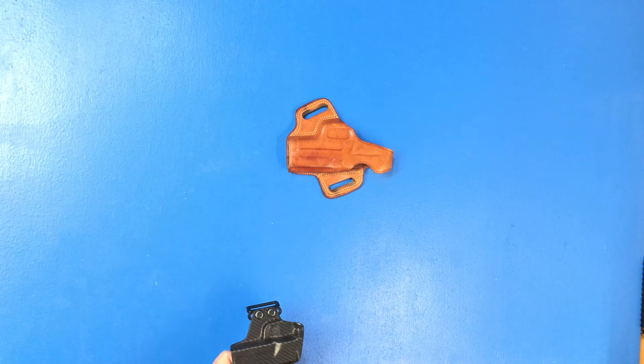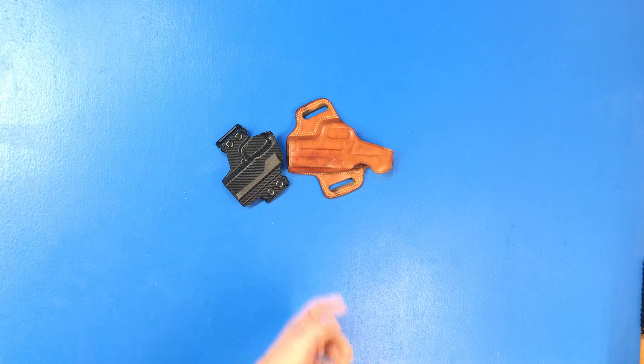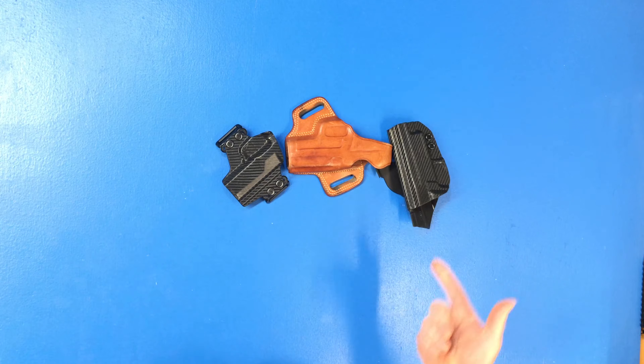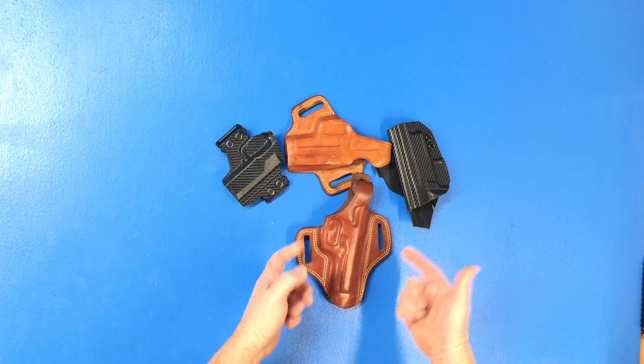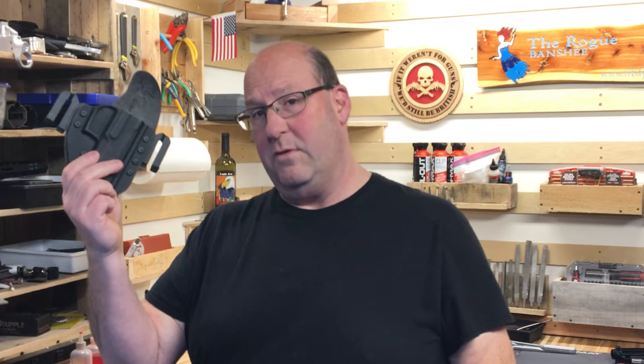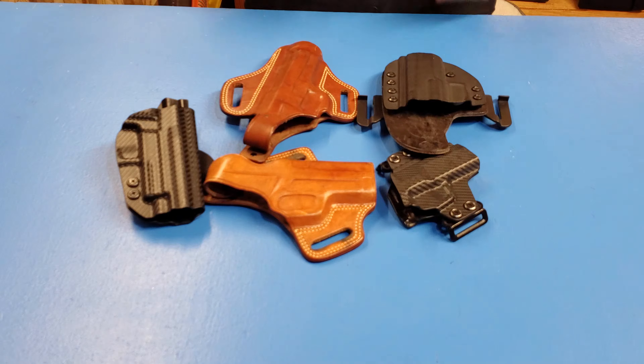There's a lot of holsters out there and God knows I've tried just about every single one of them, but for some reason they just didn't work for me. That one failed. That one was uncomfortable. That one didn't fit the gun. Belt looks too big on that one. Maybe a hybrid would work, but it didn't. I was beginning to wonder if I would ever find a holster that worked for me.